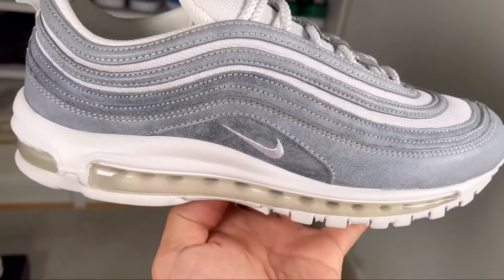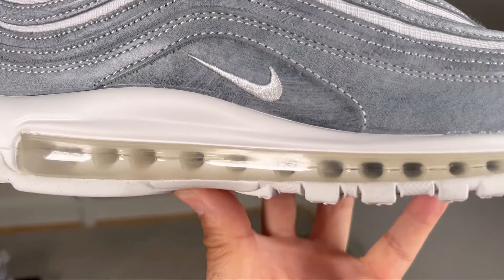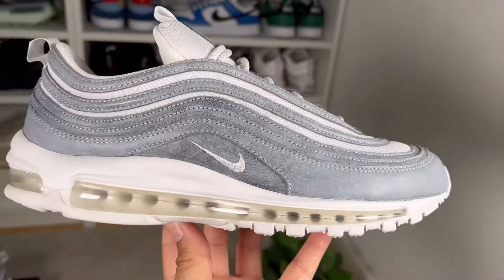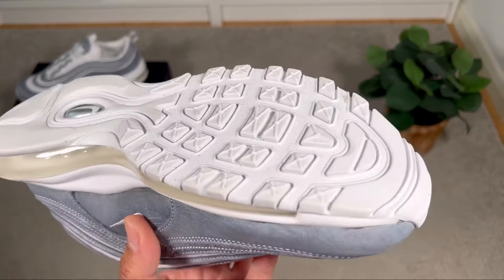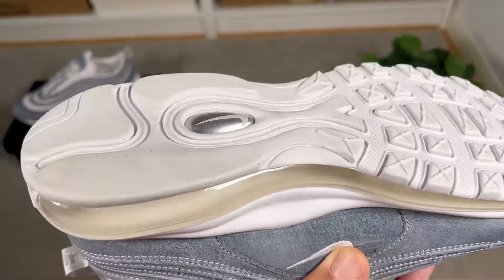Moving to the iconic midsole, this one features the full-length air sole unit, which is a see-through unit. The rubber outsole is in white with the standard tread pattern seen on most Air Max 97s.